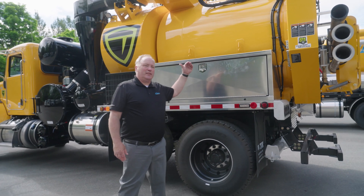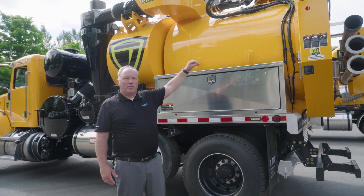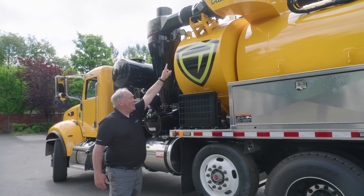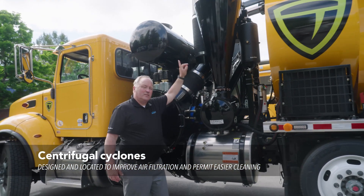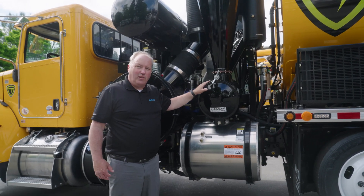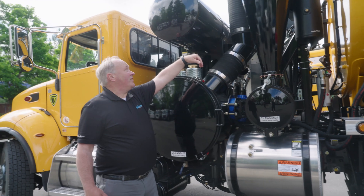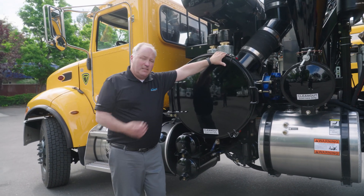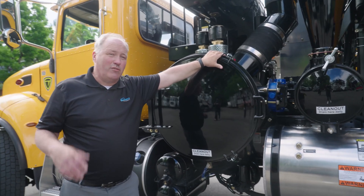On this side of the truck, the debris body is six yards and a lot of the heavy material has fallen out. Now we're going to take the air path the rest of the way up to the blower. It's following this ductwork right here to this cyclone. The cyclone is going to spin the air further and let the finer debris particles fall out and be cleaned. Then the last place for this air to go is into this blower — it's a 16-inch blower in terms of inches of vacuum, basically sucking air at about 160 miles an hour through this truck.